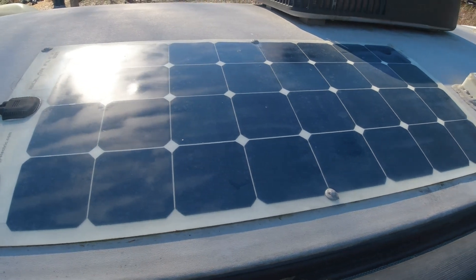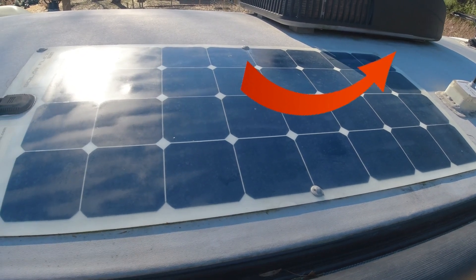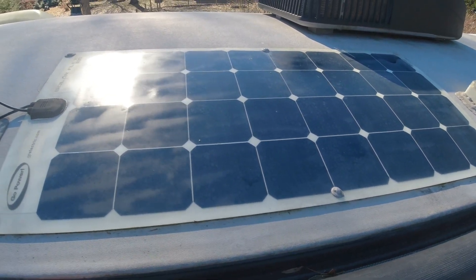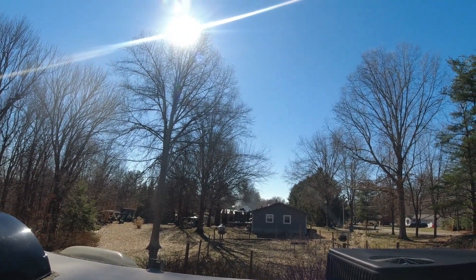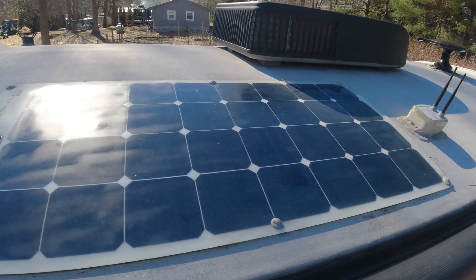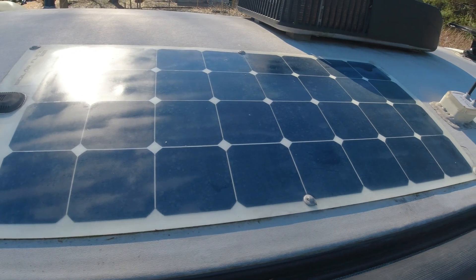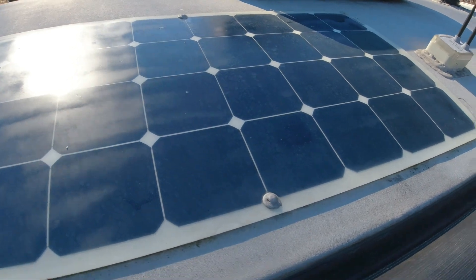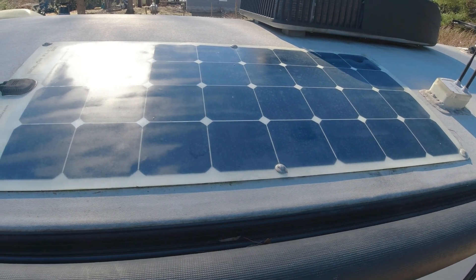I put in the new solar controller — if you haven't seen that video I'll post it on the screen. The most I'm getting out of this panel right now — we're in wintertime, past noon, not too high sun, and on the opposite side from where the sun is — was about 32 watts. This is a 100-watt panel and the best we could get was about 1.75 amps. Just not enough, so we're going to upgrade to a 200-watt Renogy system.